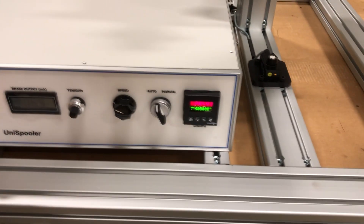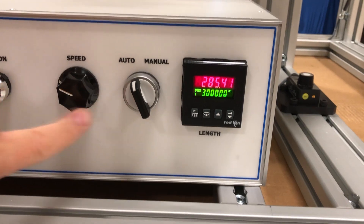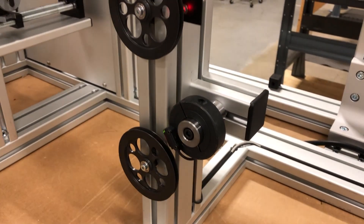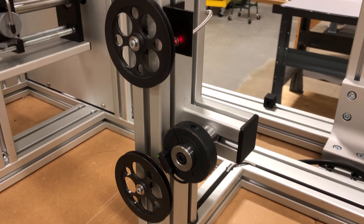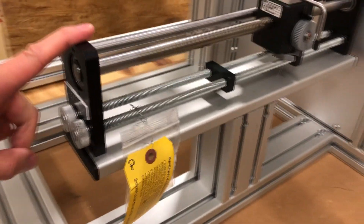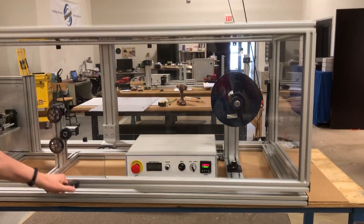We also have a length counter and our normal speed and auto-manual switch, which is on any machine. We also have on here a wire brake sensor, which will stop automatically if the material either breaks or runs out. And on our take-up section, we have an extended 18-inch long traverse unit. Anyways, back to the demonstration.